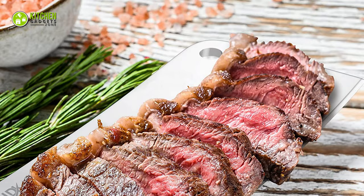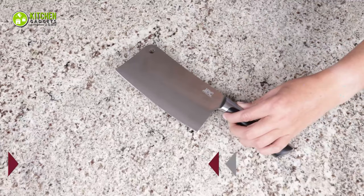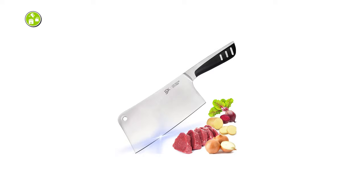In short, you can give this Locksticker Kitchen Meat Cleaver a try to see how impressively its unique design enhances your cutting expertise.